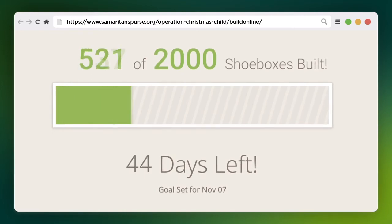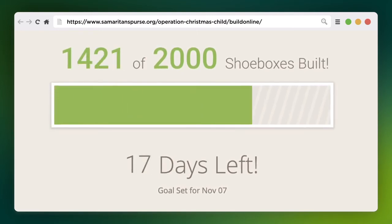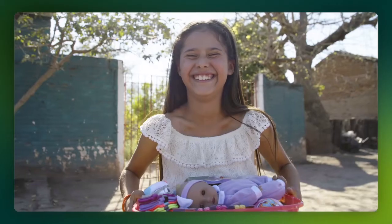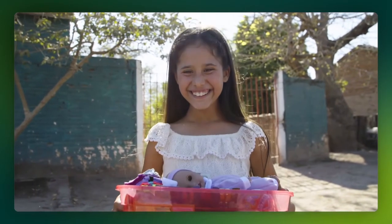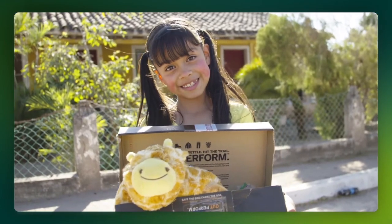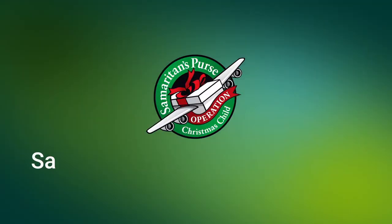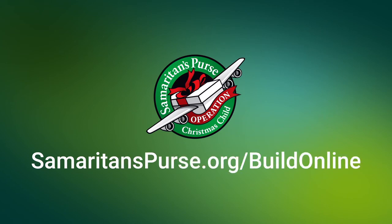Then watch your goal tracker to see how many children will be blessed with the good news of Jesus Christ. And remember to pray for the children who will receive your shoeboxes, that their lives would find the hope of the gospel. Visit samaritanspurse.org/buildonline for more information.